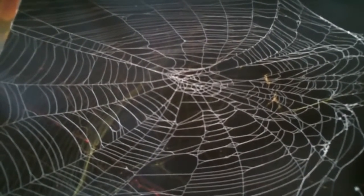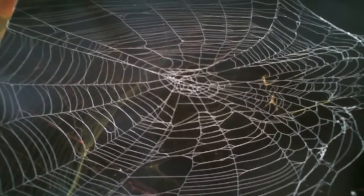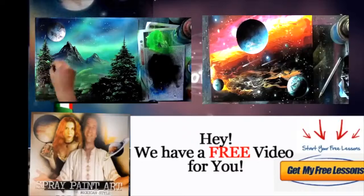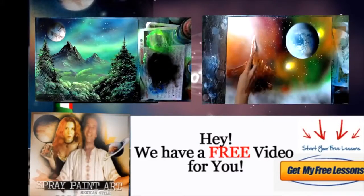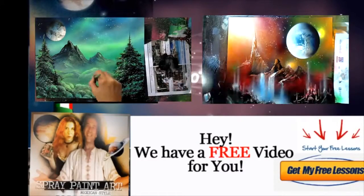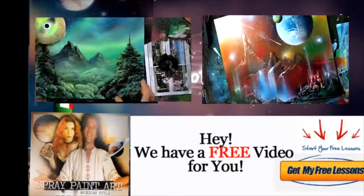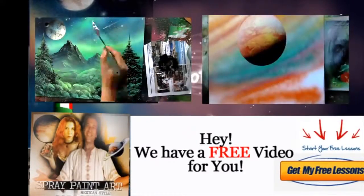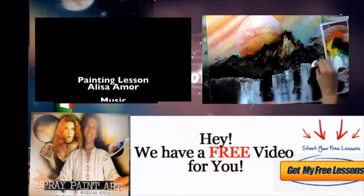You can get a free spray paint art lesson at spraypaintartsecrets.com, and you can also sign up to be a member and get our amazing monthly video spray paint art lesson tutorials. If you have questions, my name is Alisa Amour and my email is spraypaintartsecrets@gmail.com. See you inside — ciao!